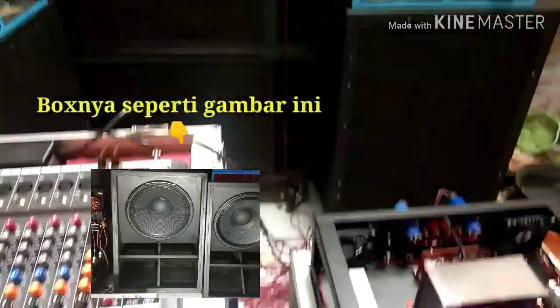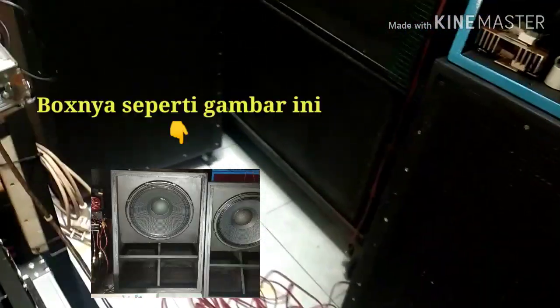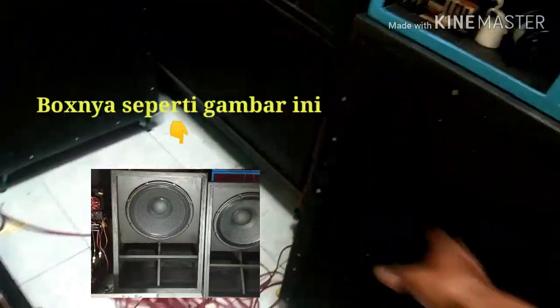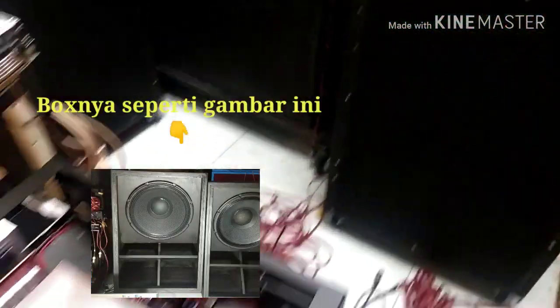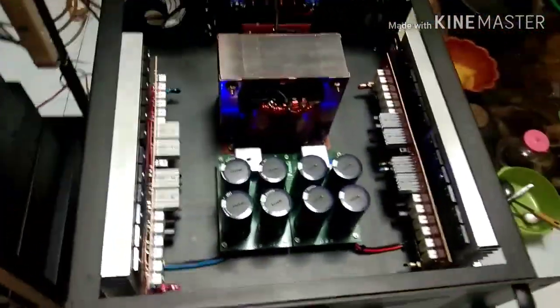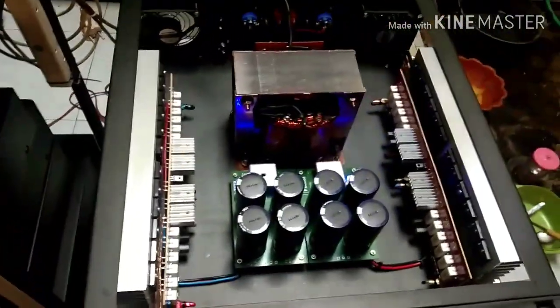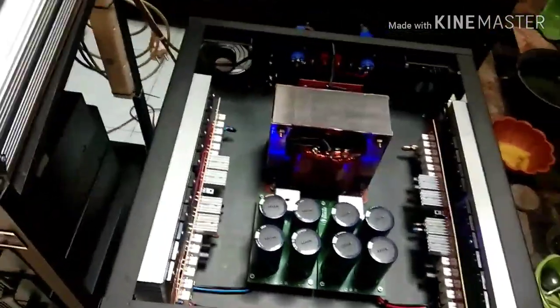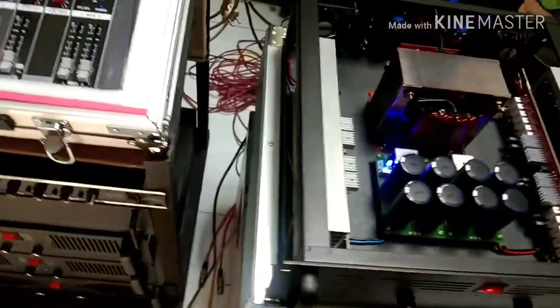Saya menggunakan speaker RCF ya. Nah ini RCF, cuma sudah saya tutup, saya kasih busa anti air. Dua unit. Saya pakai 18 inan. Saya coba untuk low, 20 ampere, SOCL 1000 watt, 45 volt. Lumayan, tapi kalau di luar kurang tahu, belum pernah dicoba di luar.